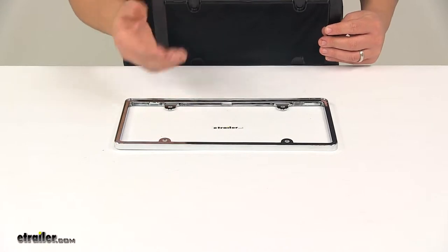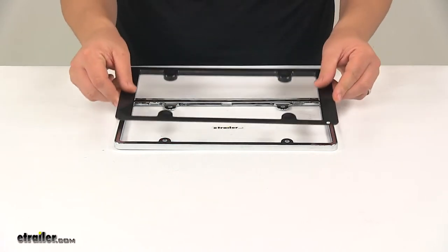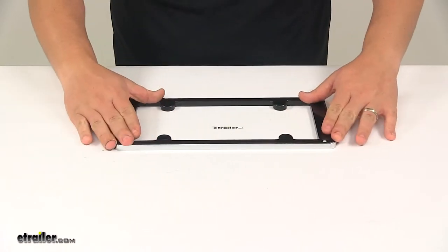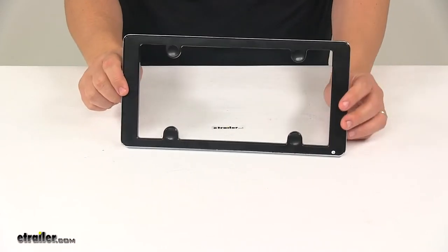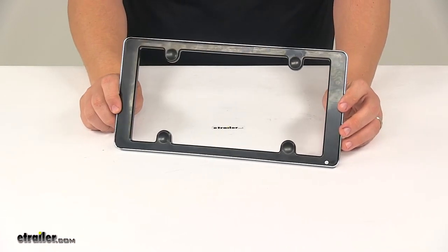Mounting hardware is not included, so you can use your existing hardware or get some new hardware. The insert fits over and snaps into place. A neat feature about the insert is it adds a finishing touch over the hardware, so that way the hardware is not visible. It gives a really nice, clean appearance to the overall unit.